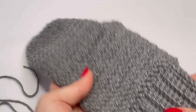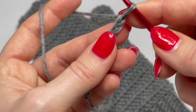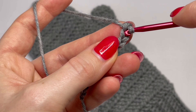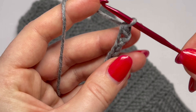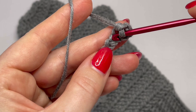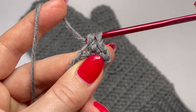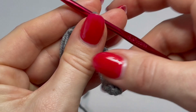Start in the second chain and make the first single crochet — insert your hook into the second chain, grab the yarn, pull it through, you have two loops on your hook, grab the yarn and pull it through. This is single crochet. Make one single crochet in each chain across. You should make 11 single crochets if you have 12 chains. At the end of each row, always chain one and turn your work.